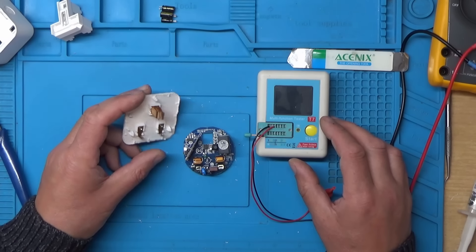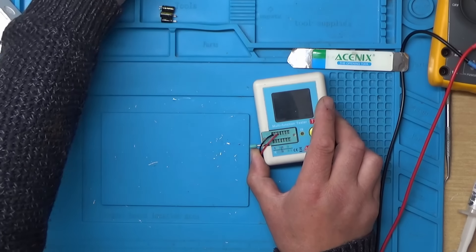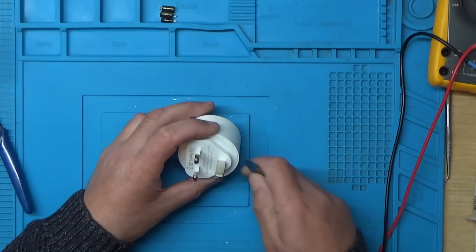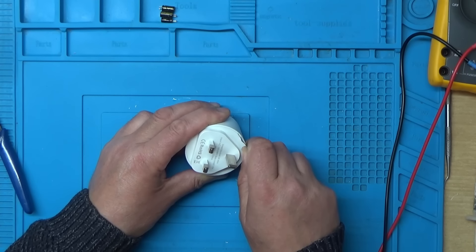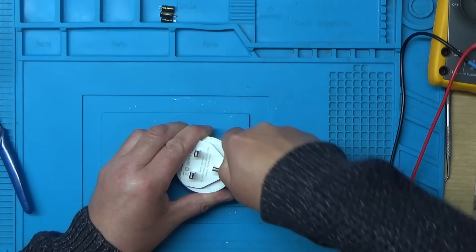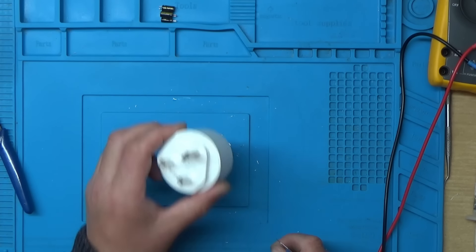I don't have any of those capacitors in stock, so I'll order some on Amazon and in the meantime have a look at the other two units to see what's wrong with those. I've put a bit of acetone around the edge of this next one hoping it would seep into the glue to make disassembly a bit easier. I suspect it's going to be the same sort of issue.